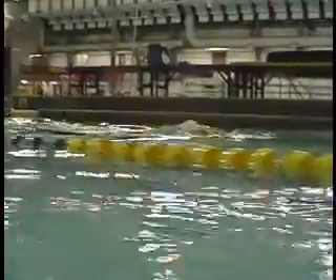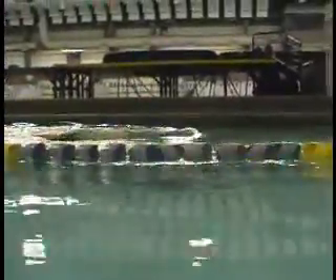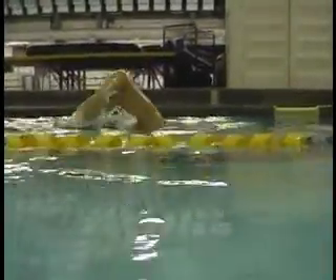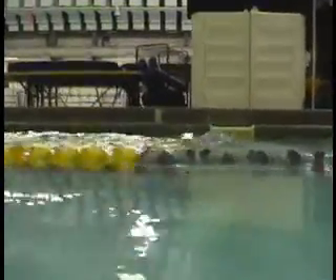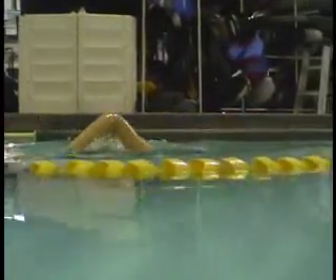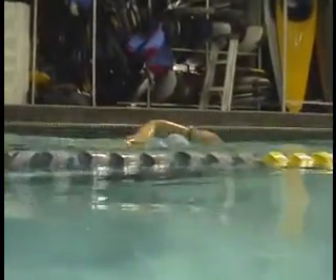So if you think about it, it's your left arm. The right arm is entering cleanly here. Left arm — the elbow wants to go down right above the water here. Just watch — down.